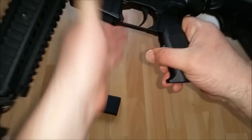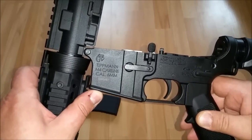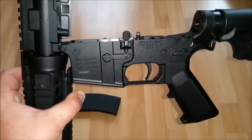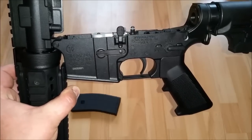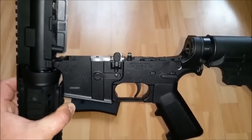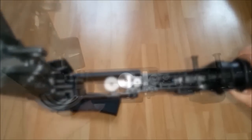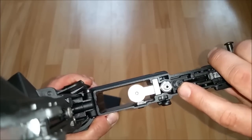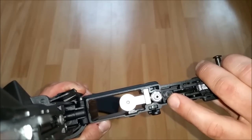Wenn wir das System auf HPA umgebaut haben, dann haben wir den Vorteil, auch ganz normale Airsoft-Magazine aus dem AEG-Bereich zu verwenden. Der Hersteller verweist hier auf eine Kompatibilität mit AEG-Magazinen der Firma Matrix, G&G sowie Tokyo Marui und anderen kompatiblen M4/M16 AEG-Magazinen im HPA-Betrieb. Wenn wir die Waffe schon mal aufgeklappt haben, haben wir hier verschiedene Einstellmöglichkeiten. Diese Schraube können wir mit einem sehr kleinen Inbus einstellen – da wird die Feuerrate der Waffe eingestellt. Wir haben leider kein Full-Auto, aber die Feuerrate lässt sich hiermit regulieren.